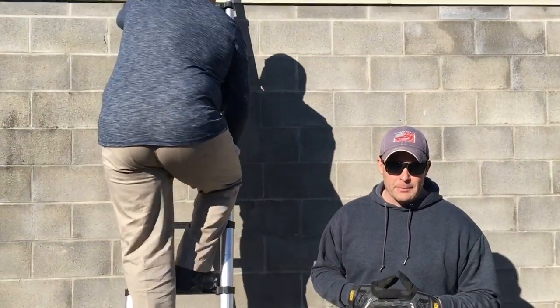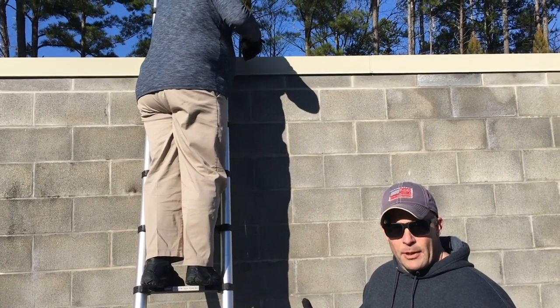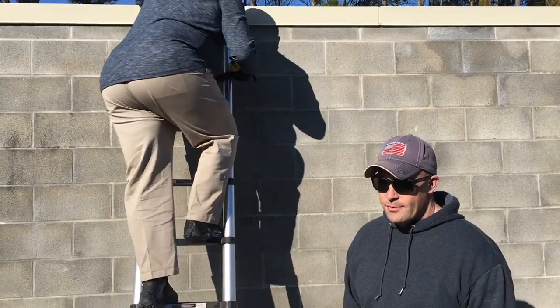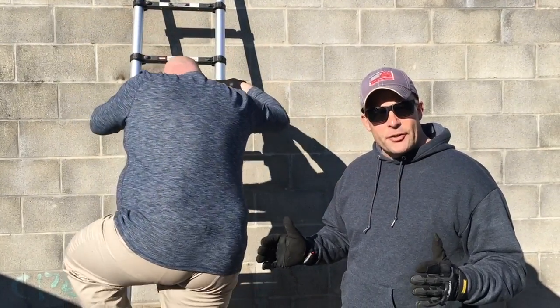First thing you're going to want to do is determine the thickness of your wall. Pretty simple — he's going to go up the ladder, take a tape measure, and measure the thickness of the top of the wall. 13 inches. Come down and then we'll put that measurement into the hook system.